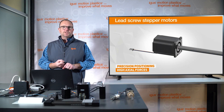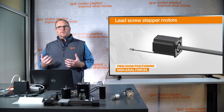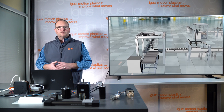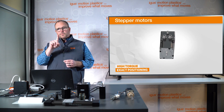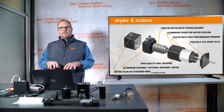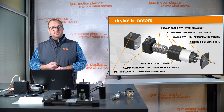Stepper motors are the single most common type of motor we specify into customer applications at igus. They're great for industries, automation, robotics, kiosk or vending machine applications, and 3D printers. Stepper motors provide a lot of torque at low RPMs, up to about 1,100 RPM. They operate in 200 steps at 1.8-degree angles per full revolution, allowing very precise, programmable motions. They're available with encoders and brakes, operate at 24 to 48 volts, and offer 20,000 hours of lifetime.